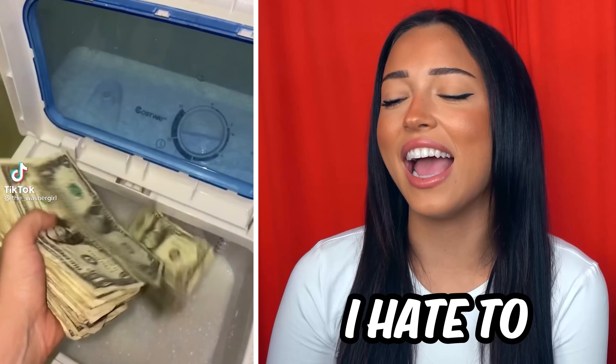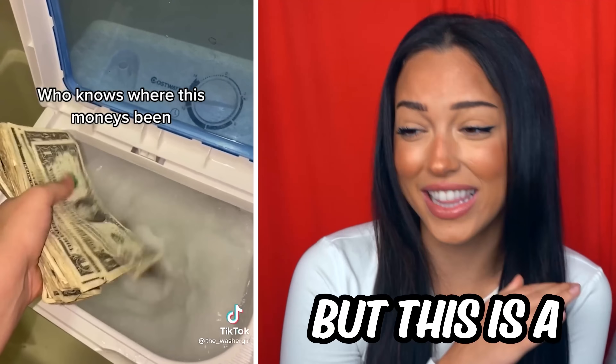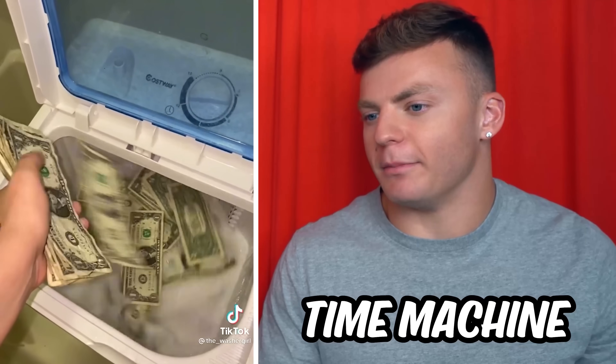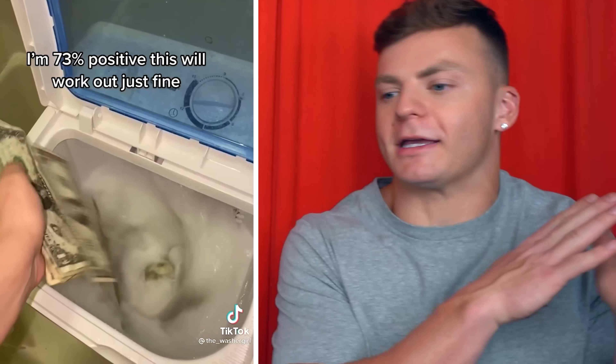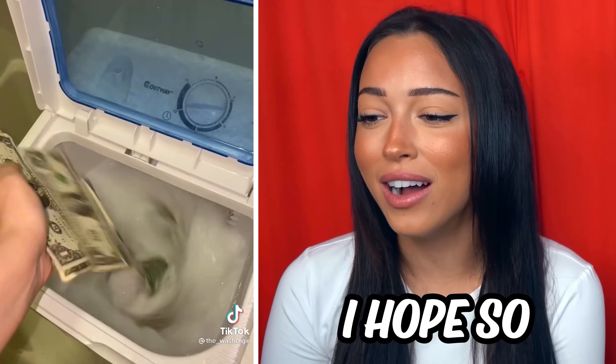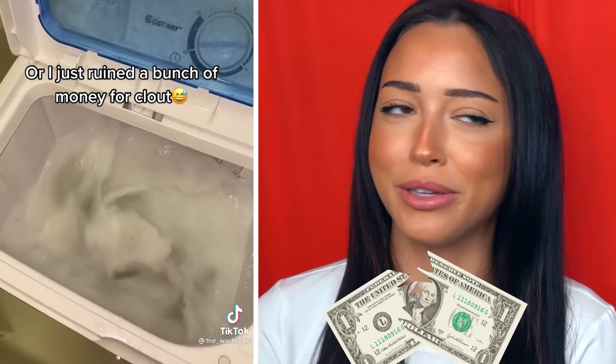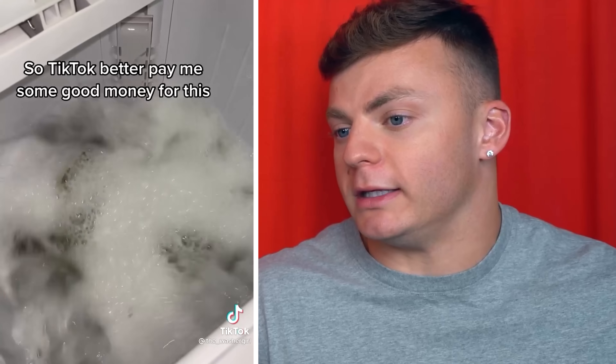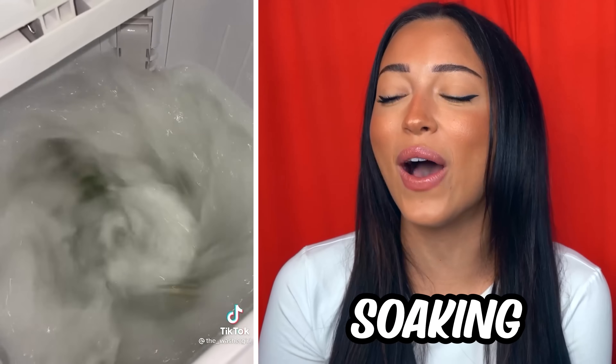Bestie, I hate to tell you this, but this is a bad idea. Is this like the hot tub time machine and all these ones are going to come back into the future in hundreds? I really have a question — if you wash money, is it going to break? I've left some of my clothes before when I put it in the washer and it usually comes out clean. They're literally soaking the money. You're just going to give it away — why would you wash it like that?